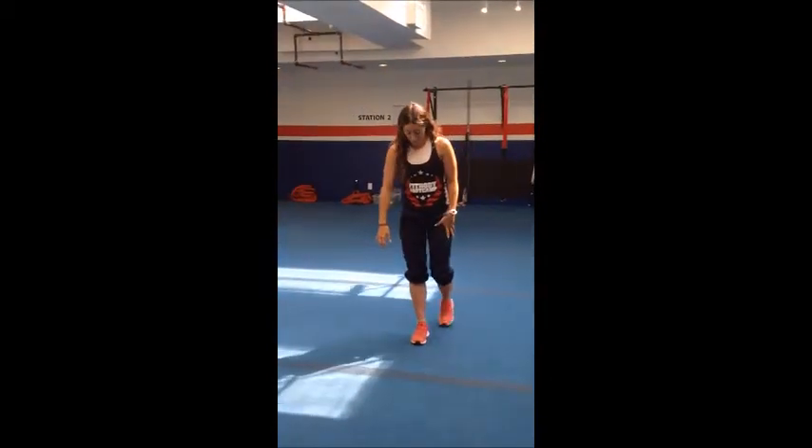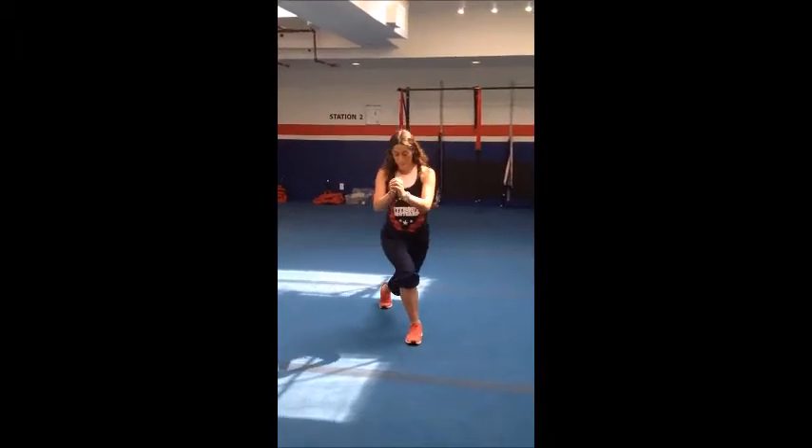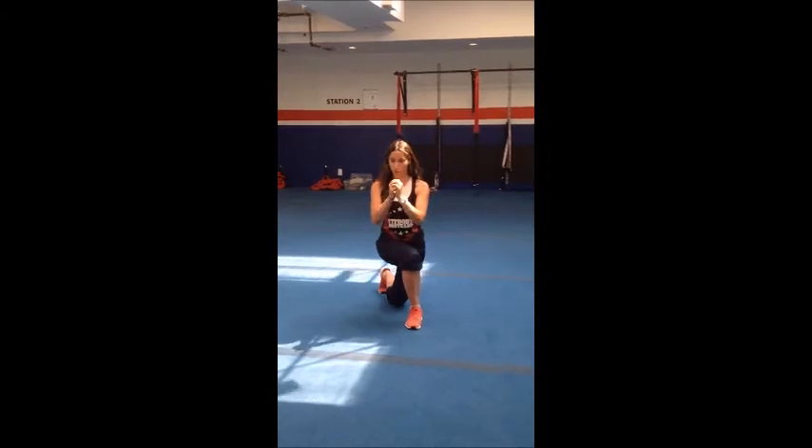We're going to do that again — bringing the back leg about 4 inches away from the front leg, drop that back knee, keeping that front knee over that ankle behind those toes, bend and bring it up.